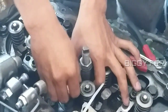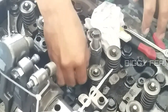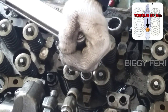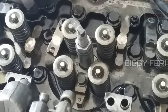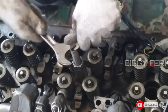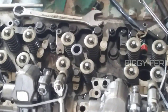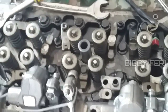Kemudian dipasang yoke untuk menahan tool saat bagian nutnya dikencangkan. Dipasang bautnya untuk mengunci yoke. Dikencangkan bagian yoke untuk menahan posisi dari tool cover sleeve. Kemudian ditahan tool yang bagian atas dan diputar yang bagian bawah. Setelah tool terlepas, maka baut dari yoke dilepas.